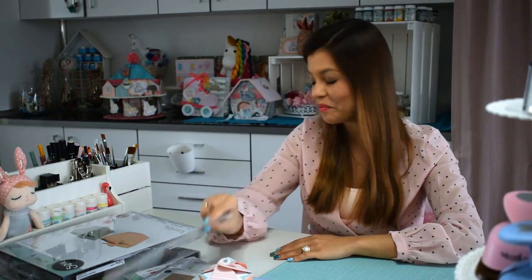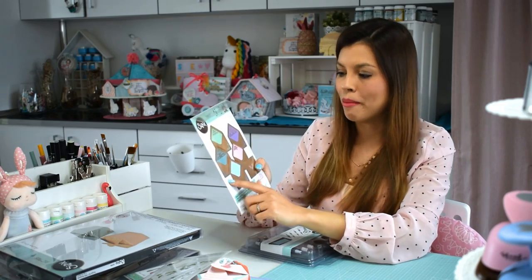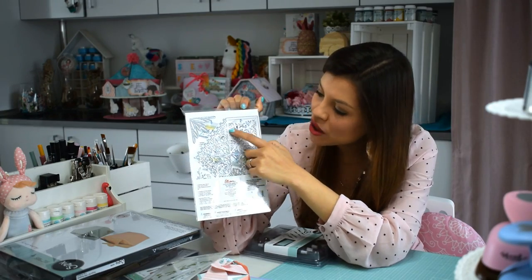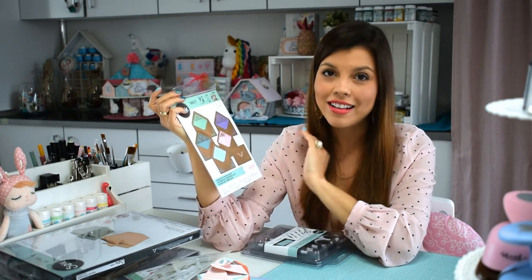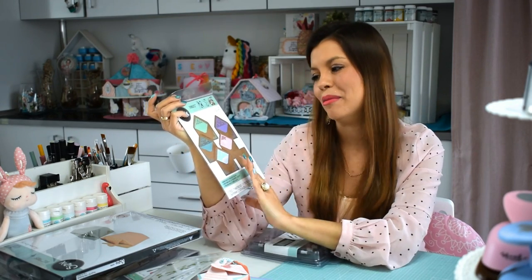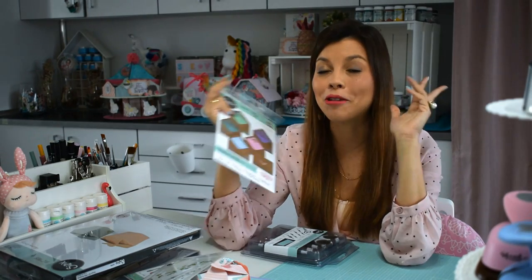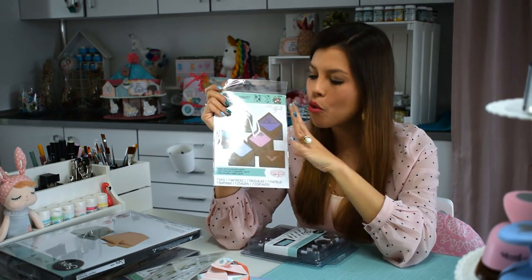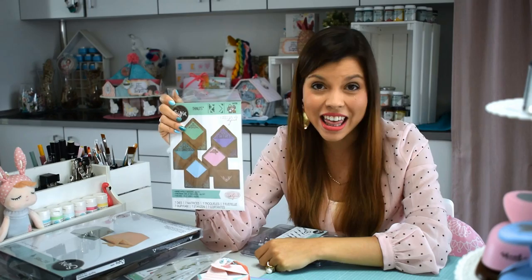Y por último, este de aquí, que creo que va a ser mi favorito de los troqueles normales. Es hermoso. Miren qué bonito todo el relieve que tiene. Ellos lo tienen pensado para decorar los sobres, pero yo tengo una idea completamente distinta: quiero hacer una cajita con este troquel. Todavía no he hecho la prueba, vamos a cruzar los dedos. Mi intención es intentar darles muchas alternativas con los troqueles, que no solo sea un uso para el cual está pensado, sino que además usemos nuestra imaginación para hacer cosas distintas.